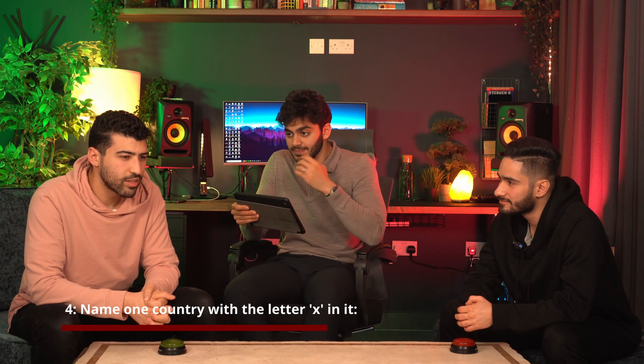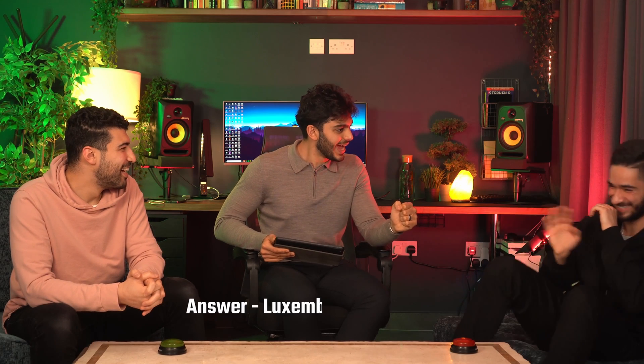Name one of the two countries with X in their name — if you can name both, you get two points. Luxembourg! Yes, that's right! There's another one — it's Mexico. Luxembourg but not Mexico? I got Luxembourg but not Mexico — if you heard me I was singing something. You should have sang the Narcos theme tune — maybe I would have gone there.